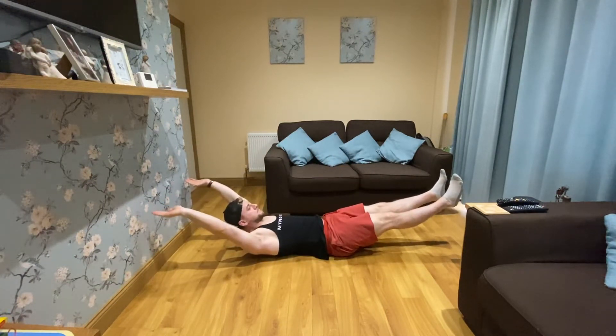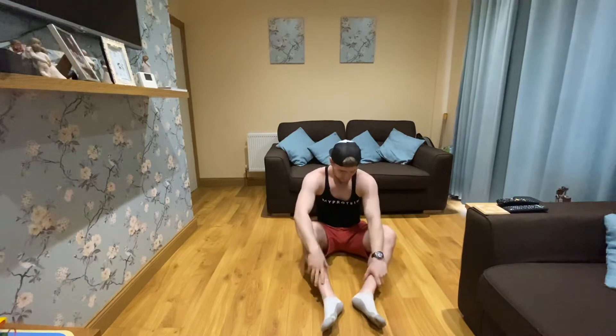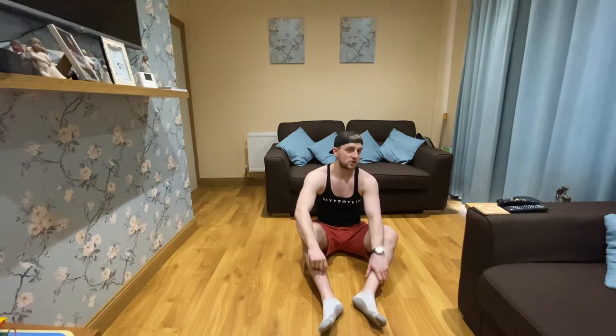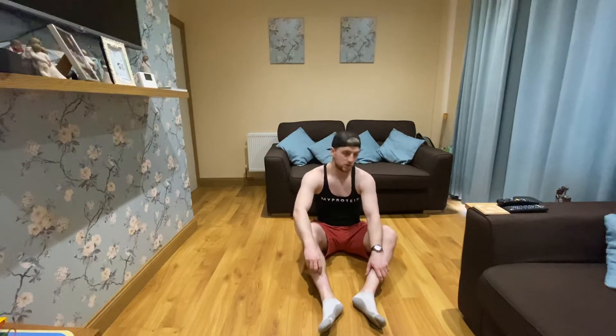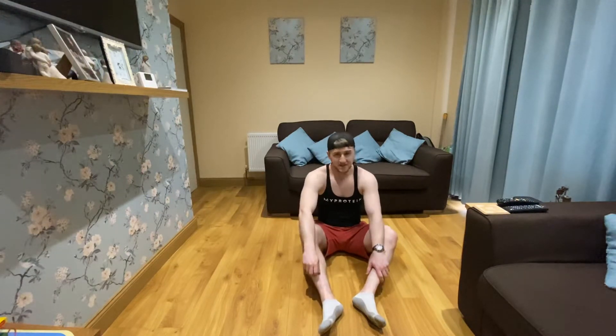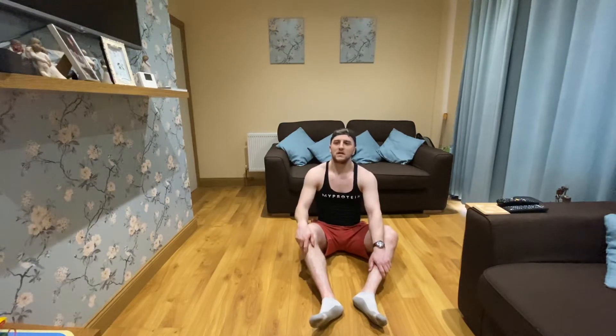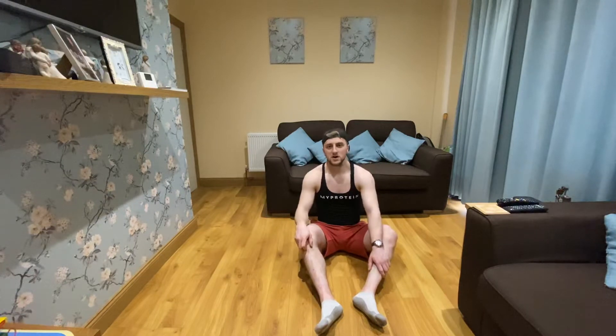Or if you want you can do a hollow body hold. Whatever you choose, here's how it works: you hold for 10 seconds, rest for 10, hold for 20 seconds, rest for 10, hold for 30 seconds, rest for 10, then 30 again, then 20, then 10 — working up and then back down the pyramid. After that we'll take a break and do four rounds. It might seem easy at first but trust me it gets tougher.